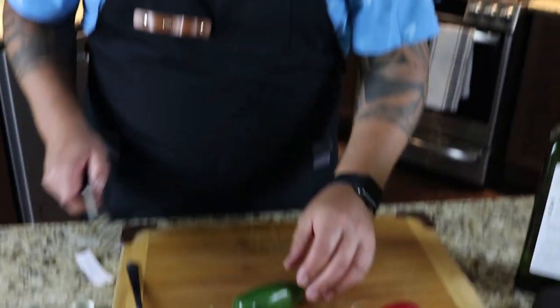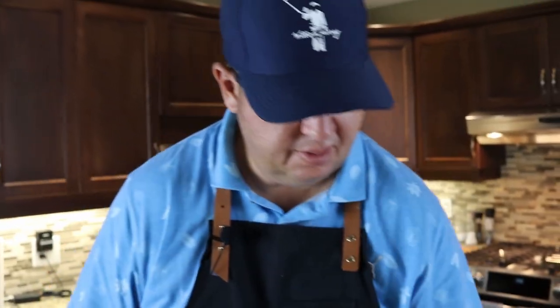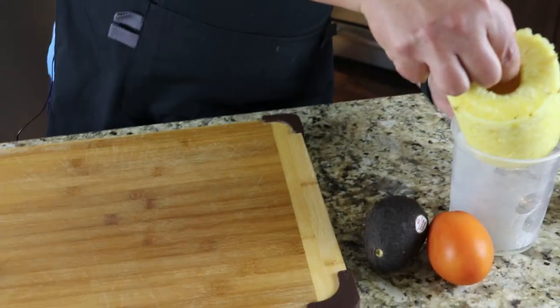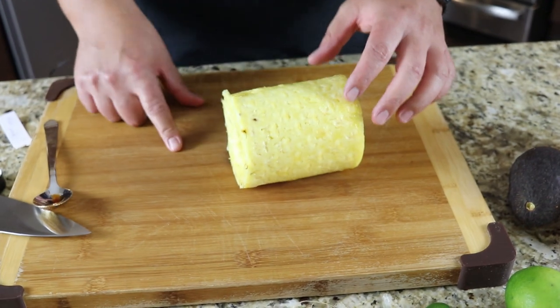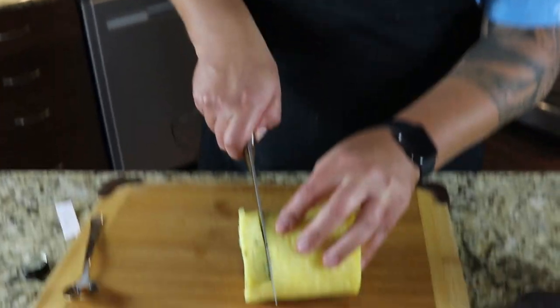I've got a jalapeño here — good size. I'm just going to cook it just like this, then put that aside. The next thing I'm going to do is open up my pineapple. Slowly pull that out. I'm going to cut this into relatively thick slices so they can hold the grill really well.